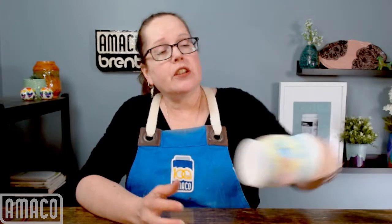Good morning, welcome to Q and Amoco. I'm Kara, and I'm here to answer your questions. While I'm doing it, I'm going to do a little bit of glazing.